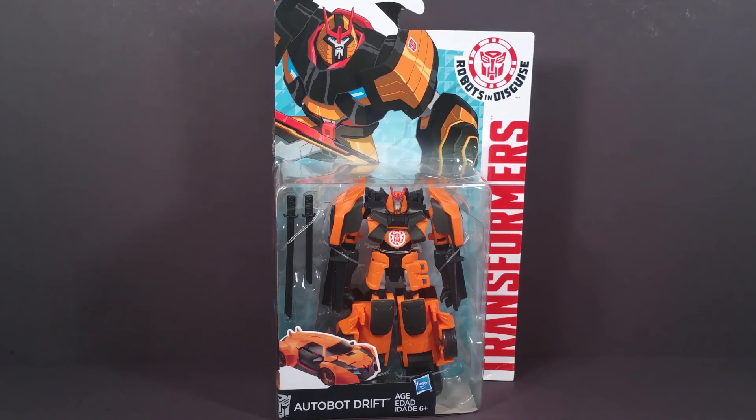Hello everyone, meet Transformers Robots in Disguise Warrior Class Drift.